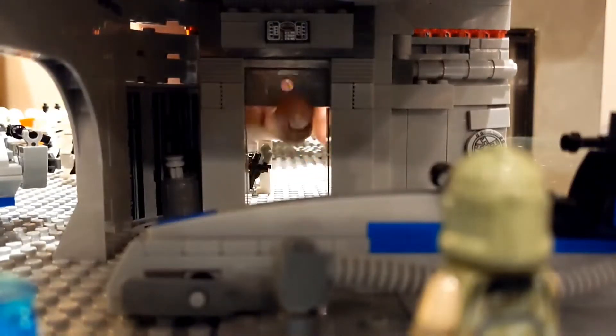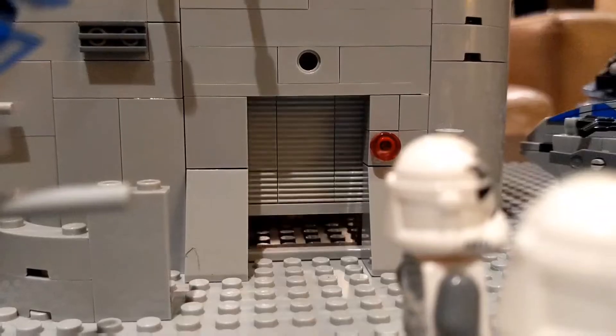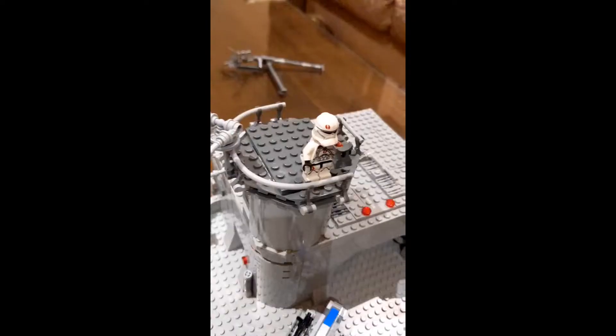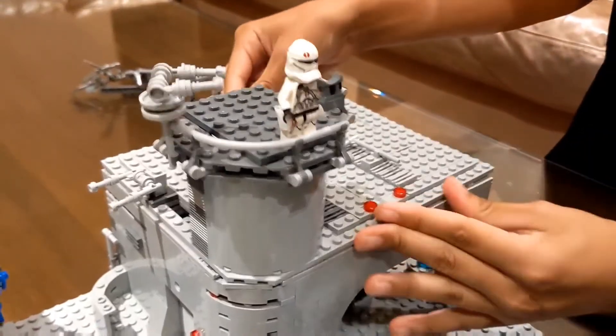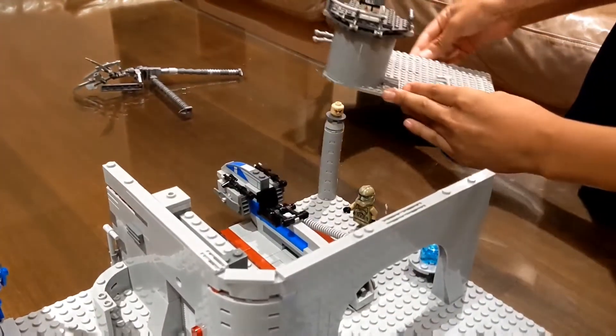This is my friend showcasing the opening door. And this is the lookout tower, along with the ability to remove the roof entirely.